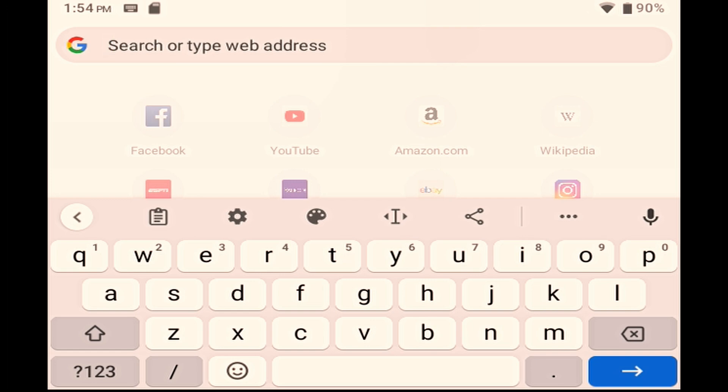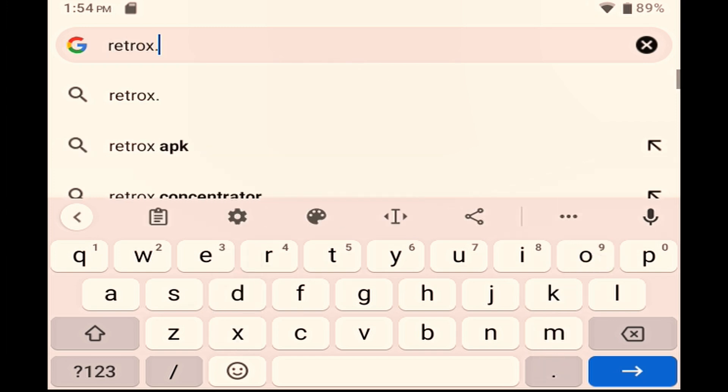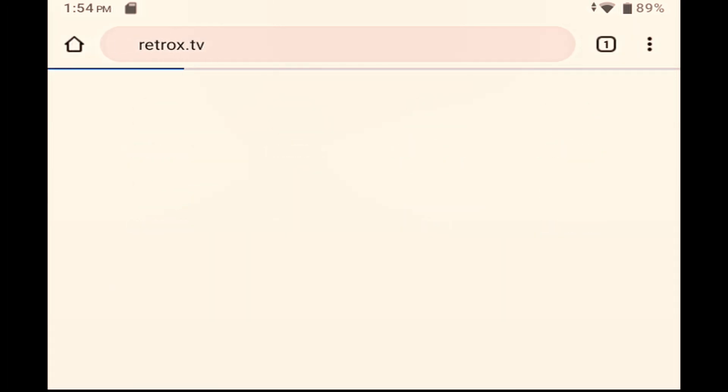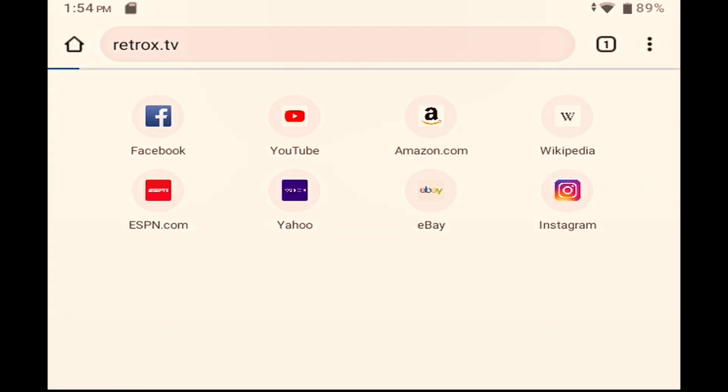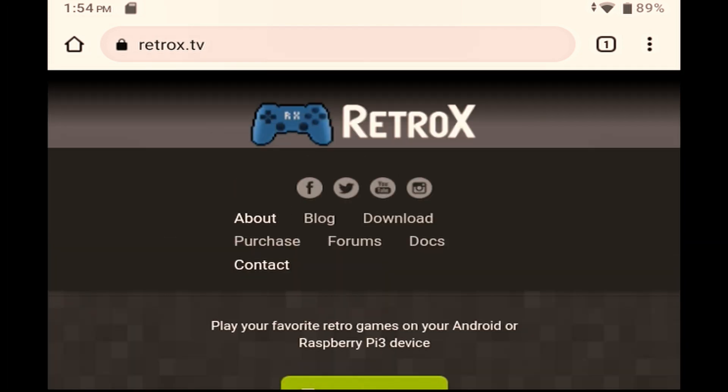Retro-X isn't available from the Play Store, so on your Retroid Pocket 2 Plus, start up your browser and go to Retro-X dot TV. Retro-X is not a free app, but it's certainly not expensive, and it's definitely worth the money as far as I'm concerned. There is a 5-day completely unrestricted free trial, and I suggest that you give that a go to try it out first.